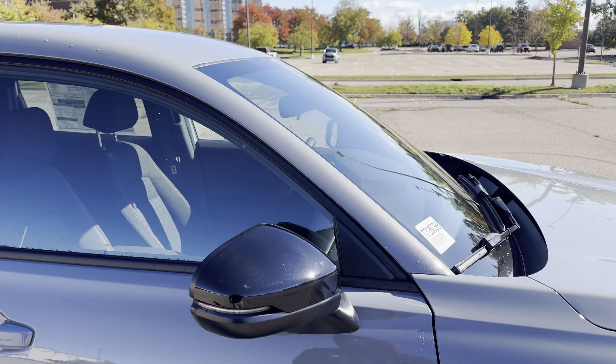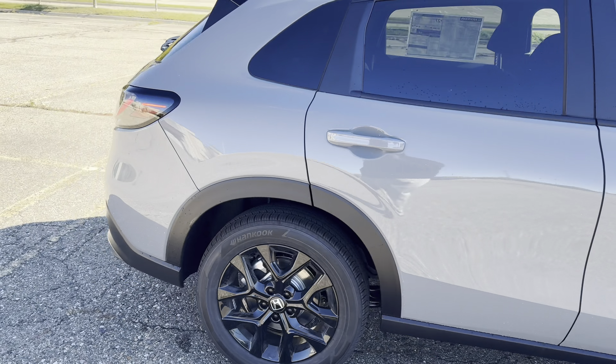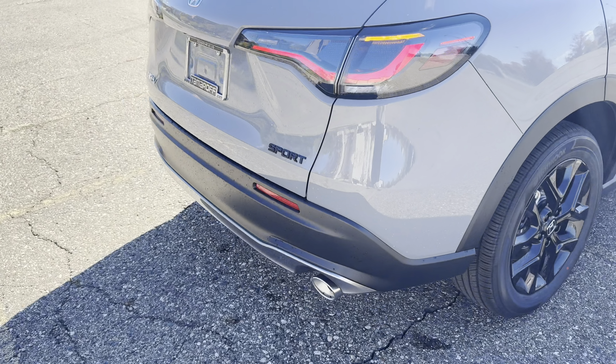Got a sunroof up top, and some flat plastic trim running down the bottom.